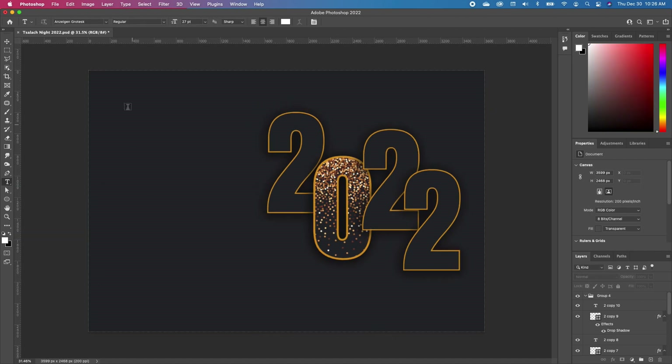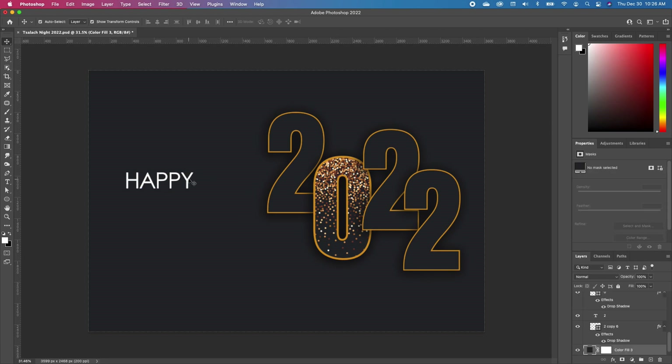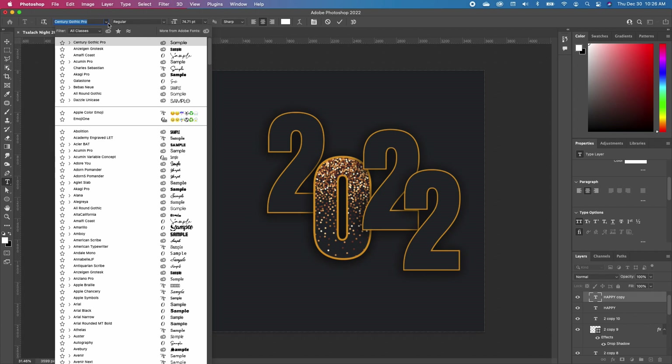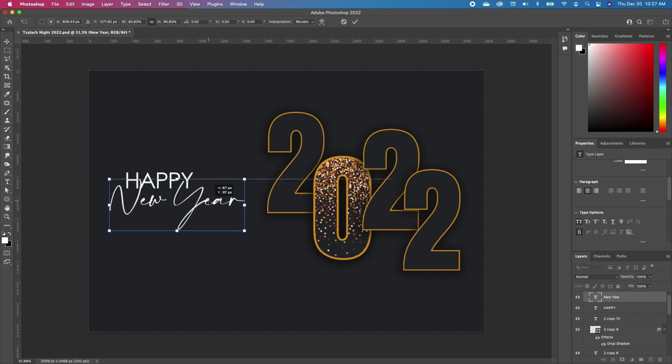I'm going to click on my font tool and choose Century Gothic. I'm going to type in 'Happy' and scale it just a little bit big. Then double-click, make a copy, Command J, pull that down, and type in 'Happy New Year.' Highlight the entire text and choose the Amalfi Coast font, then set that right there — so we have something like that.